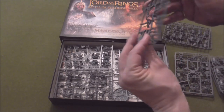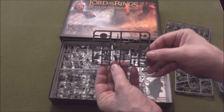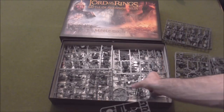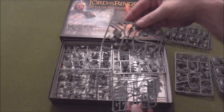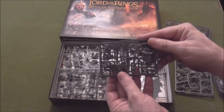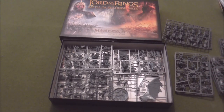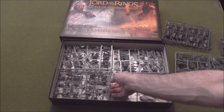And what do we have here — we have bits and pieces for the new plastic Theoden. That's only half of it — yes, that is half — and that is the other half. Foot and mounted — I'll get him built as soon as possible. That's the forces of good, so let's see what we get from evil.